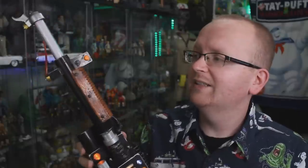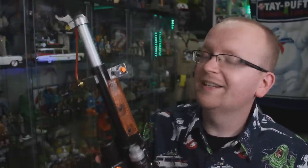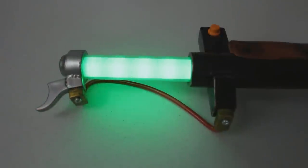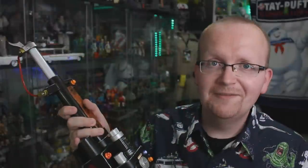This Neutrona Wand features upgrades from Ghostbusters the Video Game. To switch to those added upgrades, just hit the little orange button up here. The first is the slime blower add-on — you can see the green light and hear the slime churning and oozing inside the wand. Hitting intensify fires the slime blower effect. I absolutely love that.